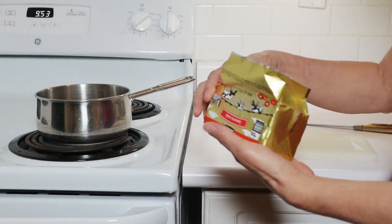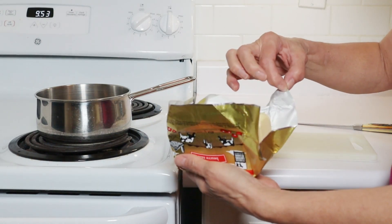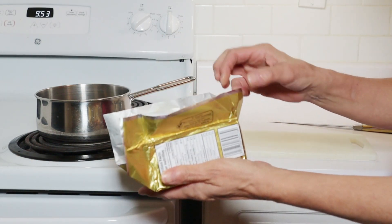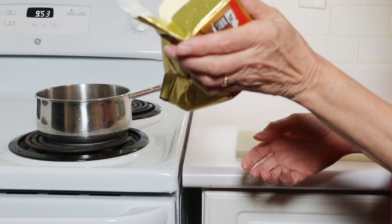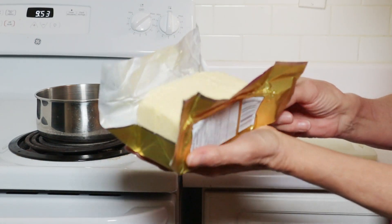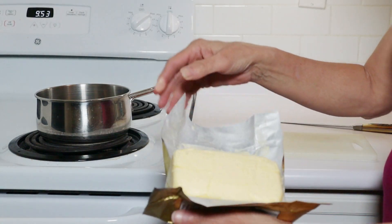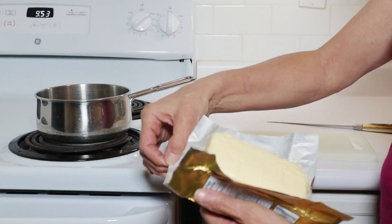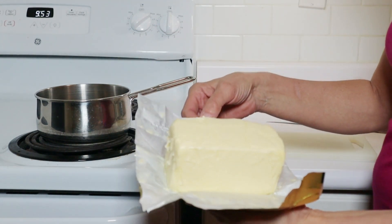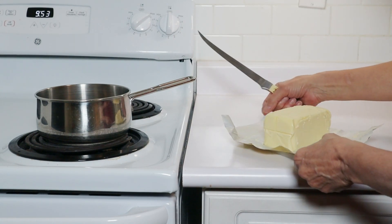Ghee is available for me, store bought. But I think I'm going to try to make my own, and I'm going to just start off with one pound of butter in case I don't like it. Same thing that I did when I canned butter — I just started off with a bit of it, and as I said I was not happy with the results. I wasn't comfortable with the results. And if you're not comfortable, don't do it.